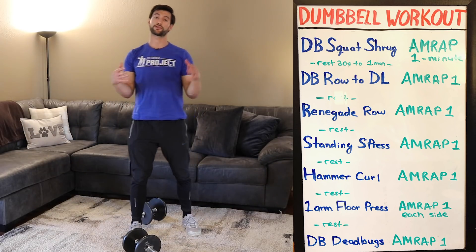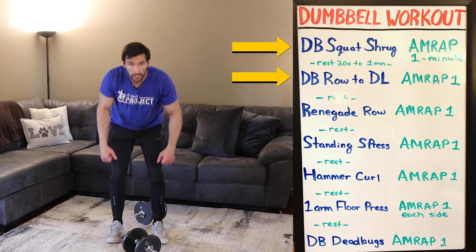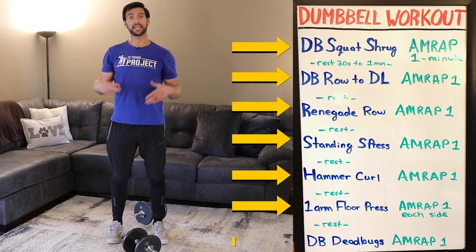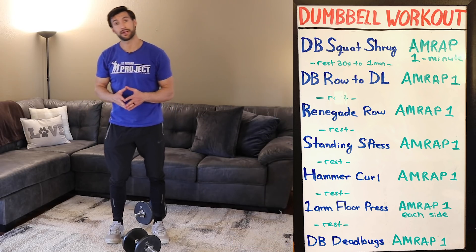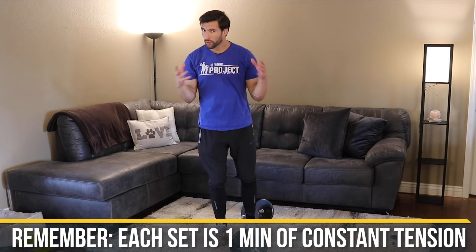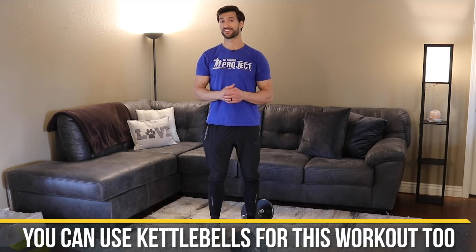And we've done our first full circuit! Rest and then go after it all over again: dumbbell squat to shrug, row to deadlift, renegade row, standing shoulder press, hammer curls, one-arm floor press each side, dead bug. You can repeat the circuit as many times as you want. Every set is one minute of constant tension — roughly equivalent to around 10 reps based on rep tempo. You can use a timer or count 10 reps — challenge yourself and go heavy. Adjustable dumbbells or kettlebells work great.